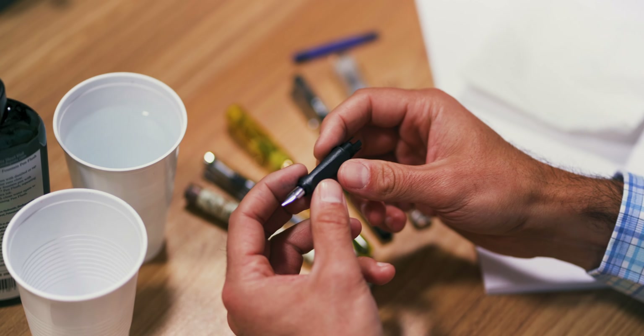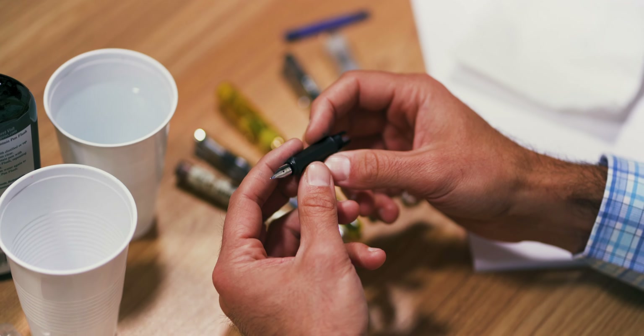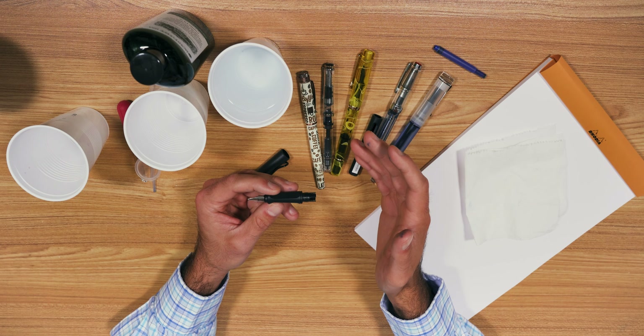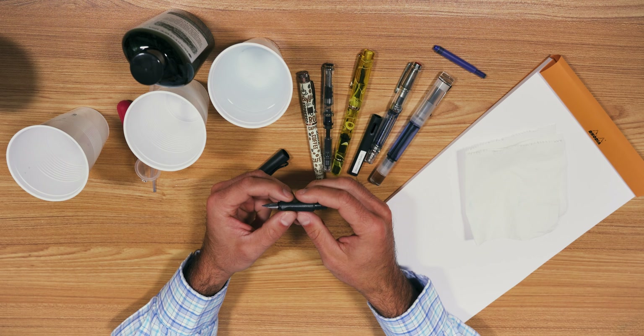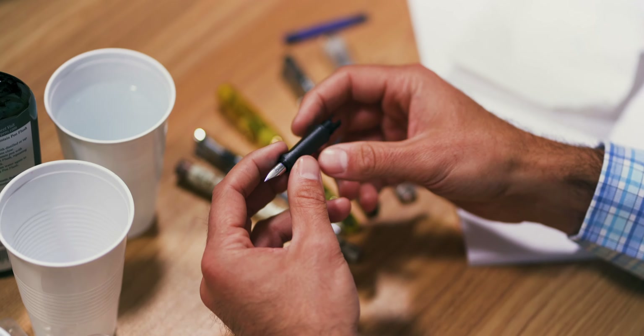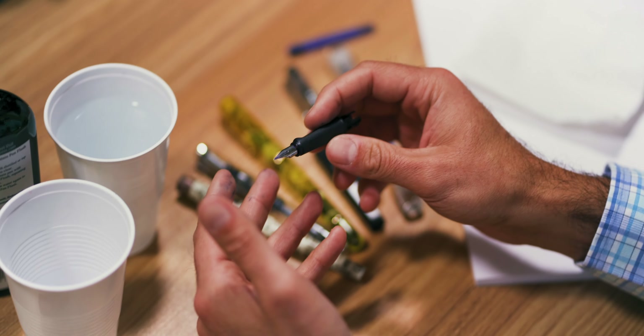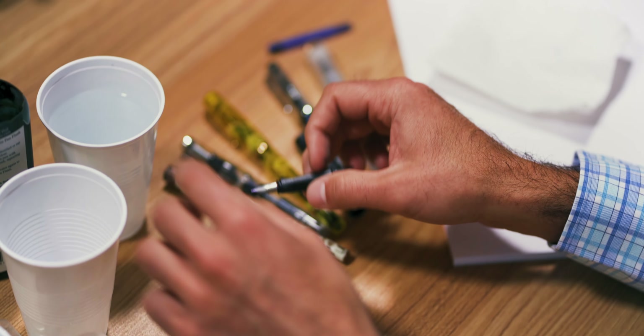A soak in some pen flush — like this Monteverde brand pen flush — will help clean up stubborn ink clogs. For that extra thorough clean, you could throw the nib unit into an ultrasonic jewelry cleaner for a few minutes. If this grip section and nib was sitting in your drawer for a very long time, you'd want to hit it with something a little bit stronger than just regular tap water to help get rid of those ink clogs.